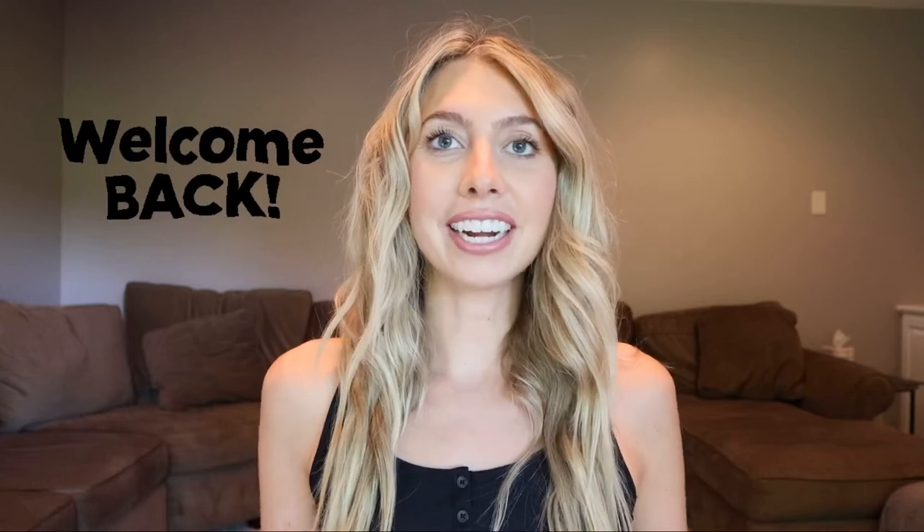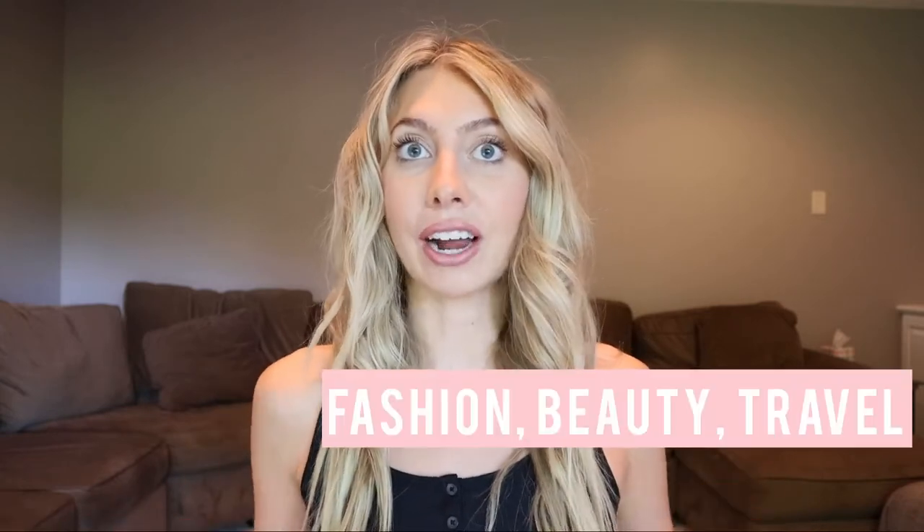Hi guys! Welcome back — for anyone returning, and if you are new here, my name is Becca Bogle and I pretty much cover fashion, lifestyle, and travel content.